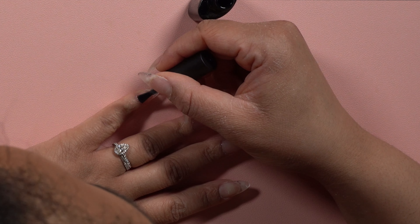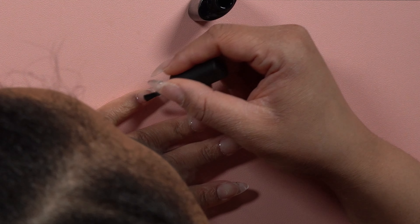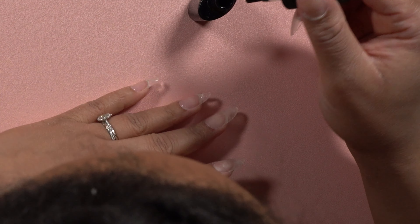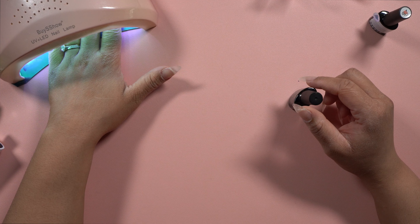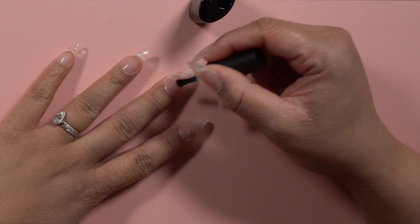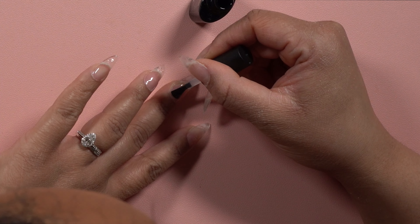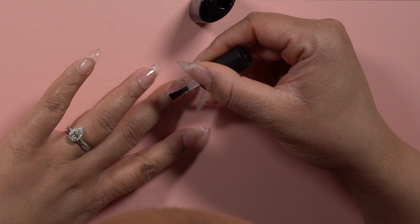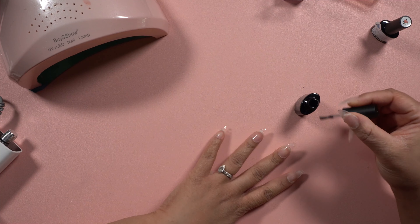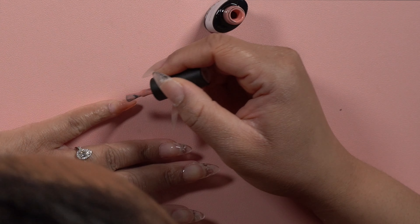Cleanup of this was super super easy. I didn't have a lot of spillage, so I was able to go in with my fine tornado bit and just get any excess. That's one advantage this set has over Aprés — there was so much less to clean up on the underside of the nail. It may be because of that thinner viscosity — it was so much easier to smooth out and I had less cleanup overall.